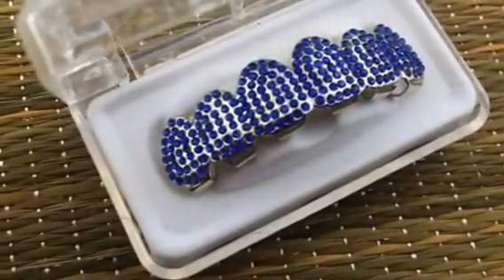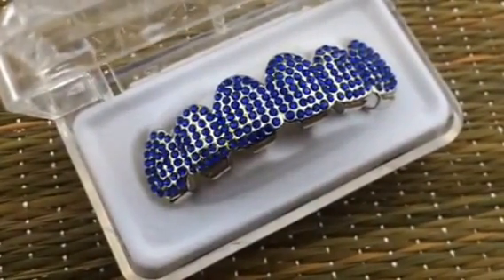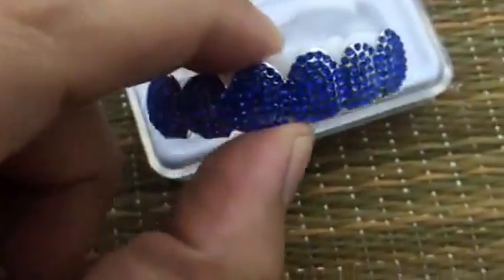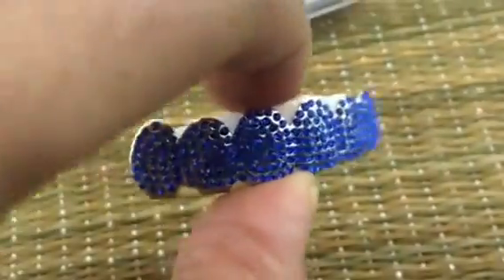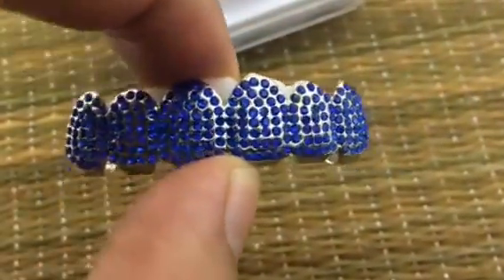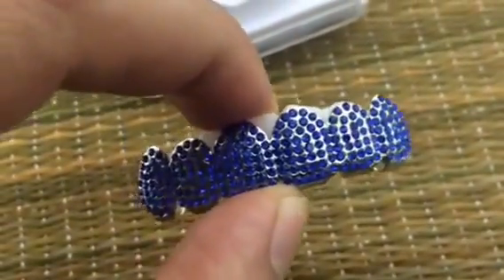Check this out guys — this is a top teeth grill with micro pavé blue stones. As you can see, it's a six-tooth grill designed for your upper teeth. Beautiful, shiny bright blue stones.